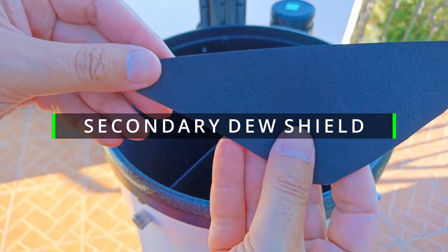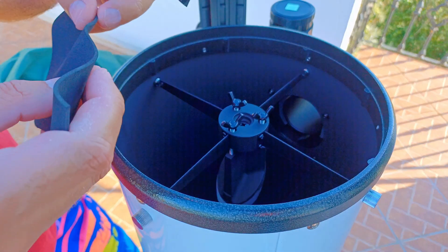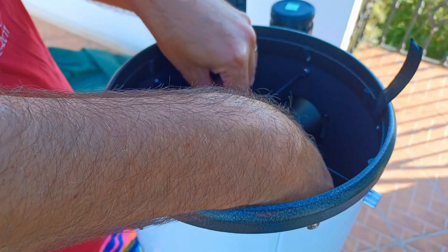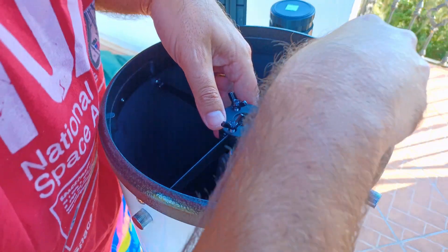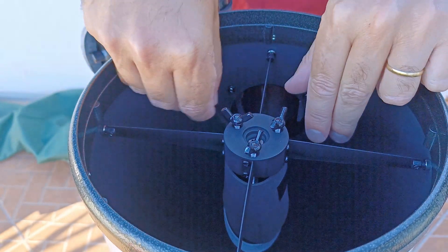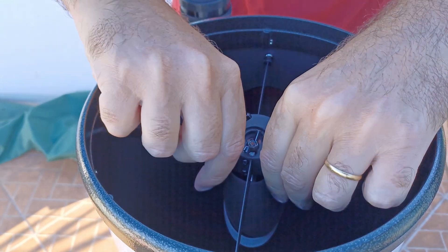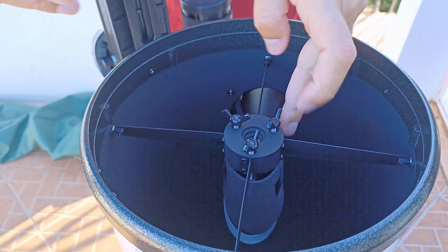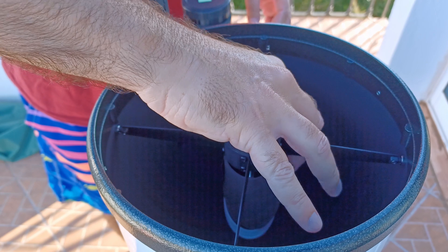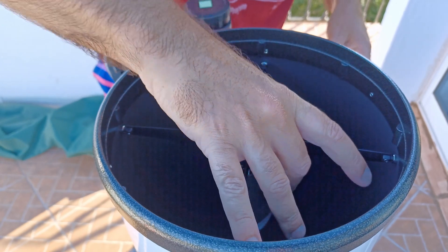And now the dew shield for the secondary mirror. This is not to eliminate the moisture — this is to delay the dew formation, and it works. It keeps this like a little nest which protects and delays the moisture formation on the secondary mirror. Of course, if you have heavy problems with dew in your zone, you have to buy a dew heater. You just have to cut — I had an incredibly inexpensive foam sheet and I used it for this. Just cut the shape of the boomerang, a larger one.